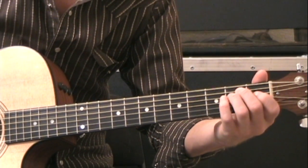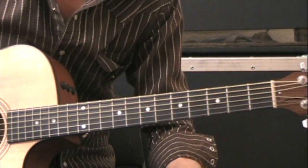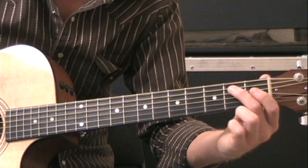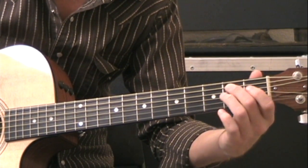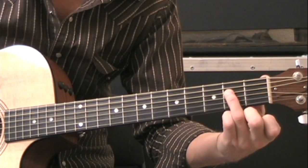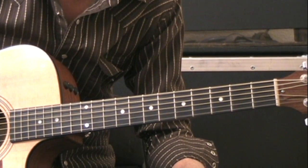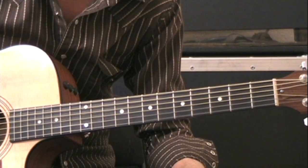The next chord is going to be an E minor shape. Low E string open, second fret on the A string with your middle finger, second fret on the D string with your ring finger, and then you play the rest of the strings open: G open, B open, high E open.